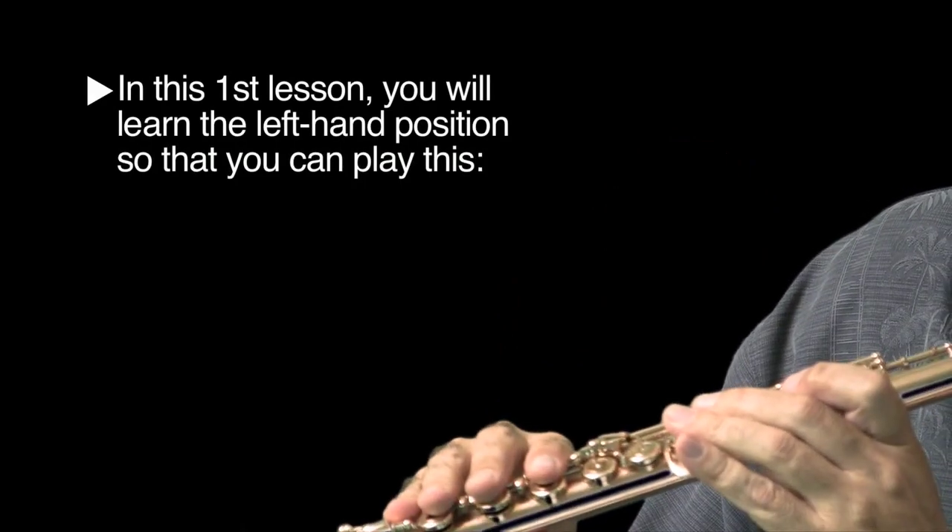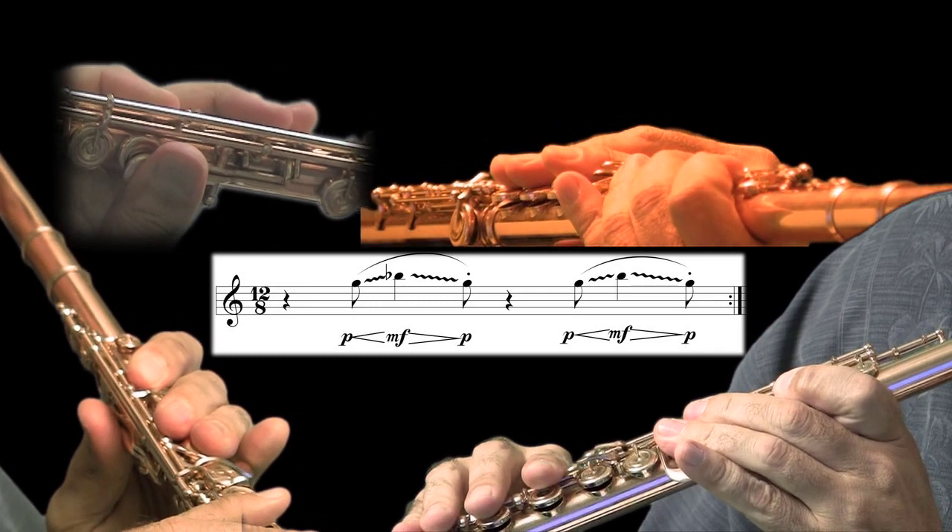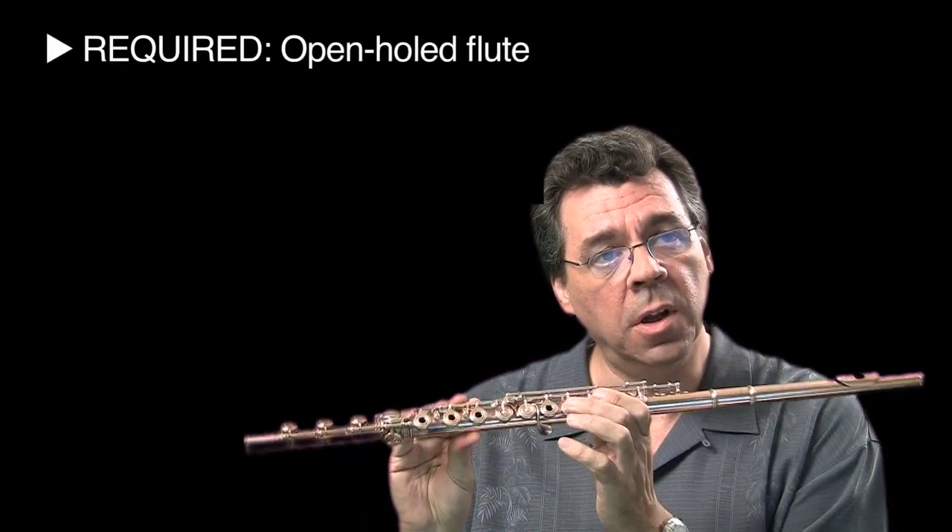Welcome to the fretless flute video tutorial, lesson one. In this lesson I'll be teaching you the basic left hand position so that you can do this. What you need in order to do this technique is an open-hole flute, much like this one.